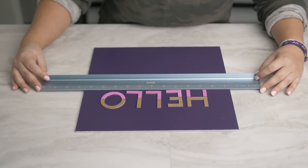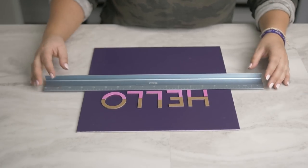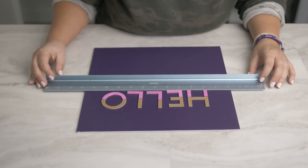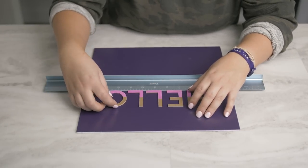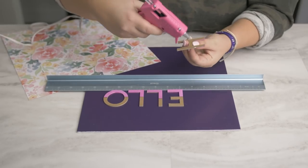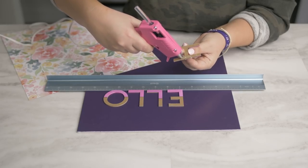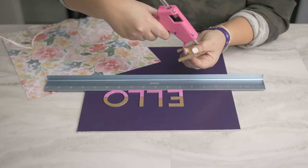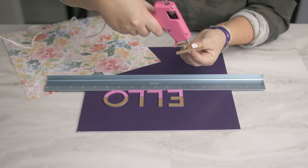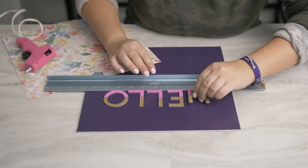Now I'm going to use my ruler just to make sure that I glue my chipboard letters onto the canvas in a straight line. And now I'll just use hot glue to attach the chipboard letters onto the canvas. You just need a thin line of hot glue — you don't want to oversaturate because once you press down onto the canvas, it can move outside the lines of your project. So just a thin line of hot glue will work.